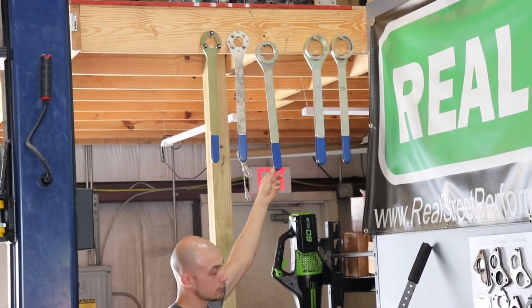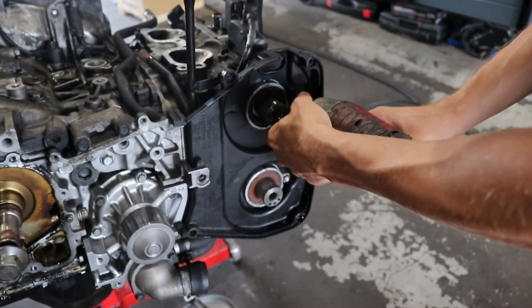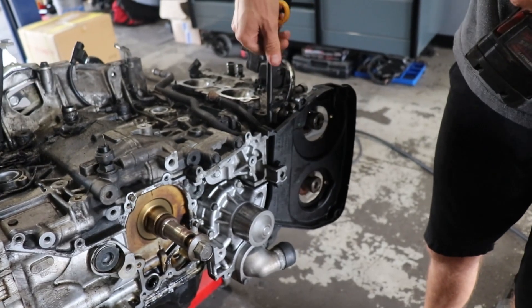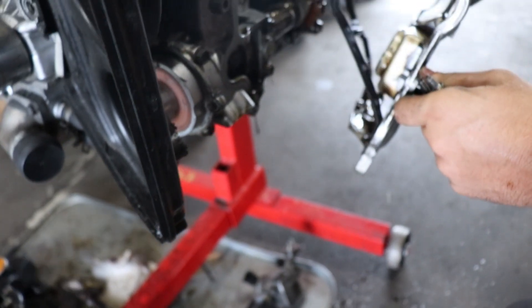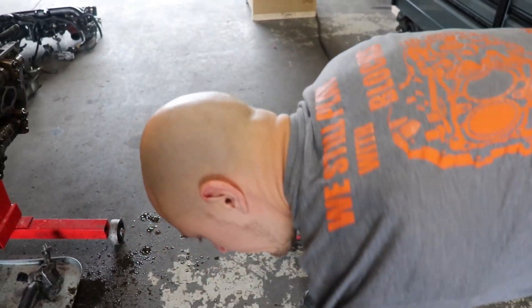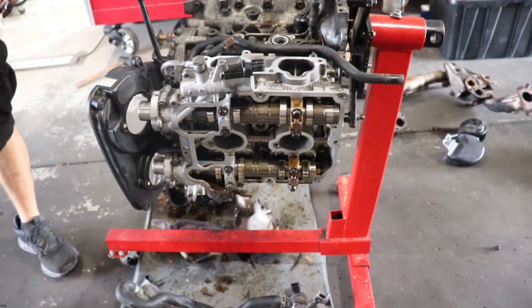10mm is acquired. Somebody put the wrong hardware in here — somebody didn't lock-tite it. Hey, you're not supposed to take things apart with an impact. Why is there water leaking out of the valve cover? The head gaskets are probably still good.